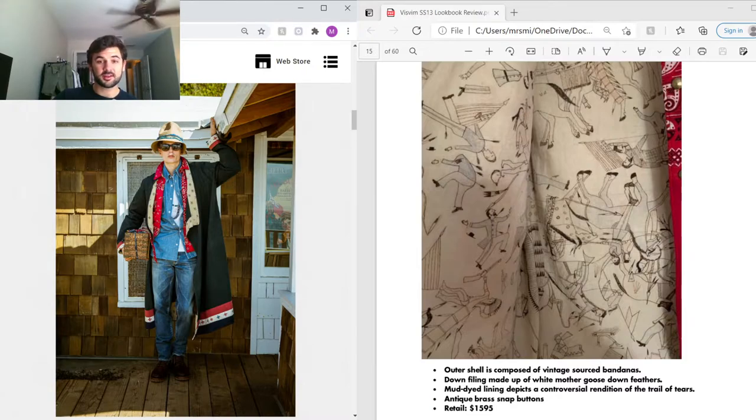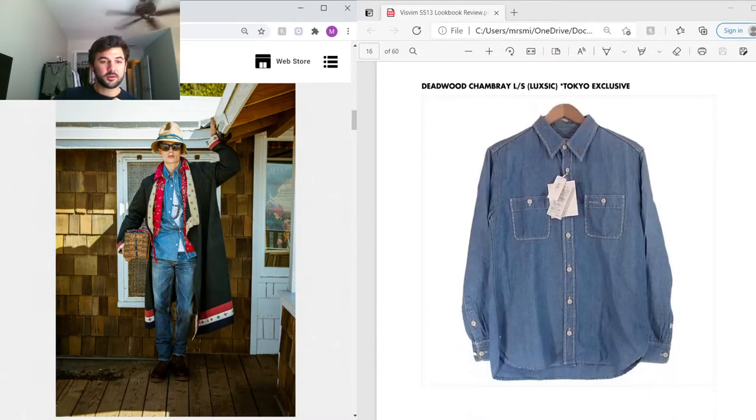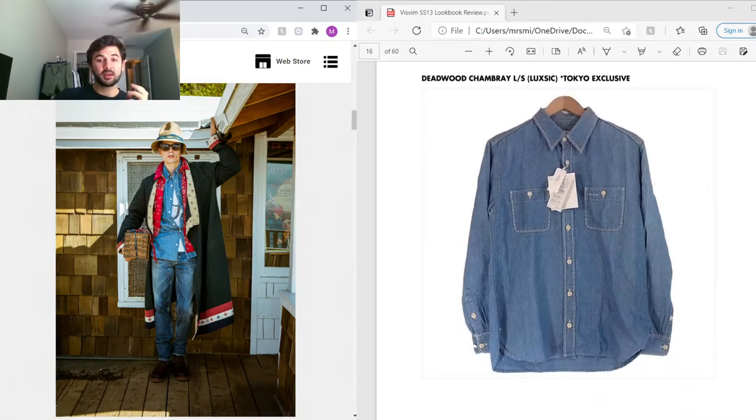A really cool thing about the lining is that the mud-dyed base is accented with indigo for blue, cochineal dye for red, and mud dye for brown. It's really interesting attention to detail and probably takes a very long time to color.